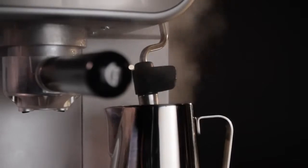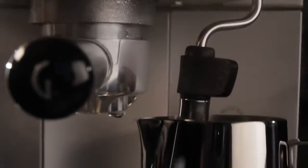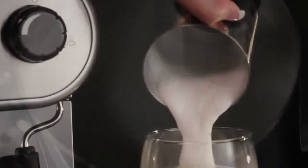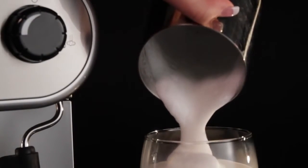In steaming milk, the Panarello wand really does all that for you. It automatically injects the perfect amount of air for a delicious, rich, silky froth — just like you'd get in the best cafes.